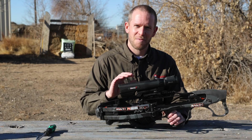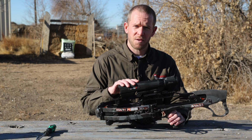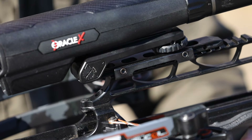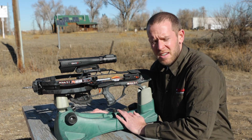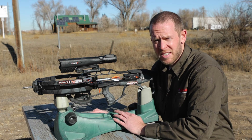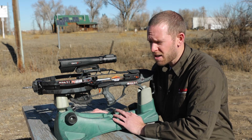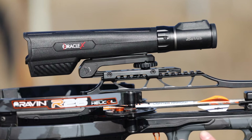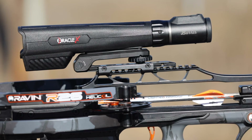Now that you have your scope and Bluetooth remote mounted to your crossbow, the next step is to sight in the center crosshair of your scope using the adjustments on the mount. You do this at 20 yards. We have a target set up so let's get started. It is a good idea to take a shot or two at 10 yards just to make sure you won't miss the target once you step back to 20. I'm going to first shoot three arrows with the position right out of the box and then adjust our scope off that group.